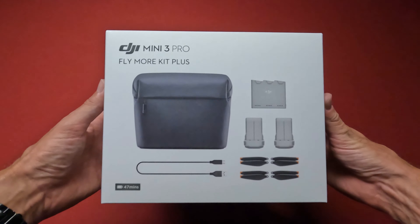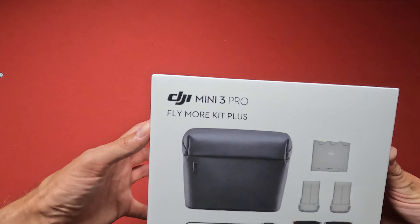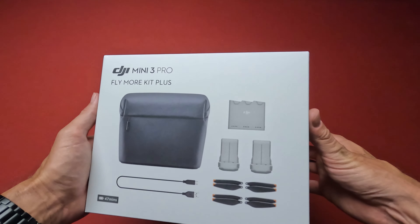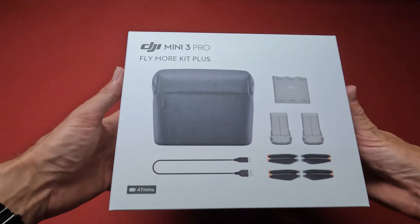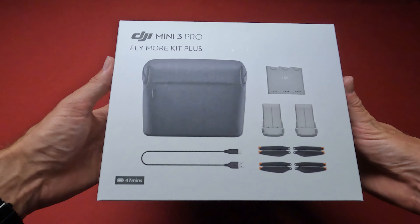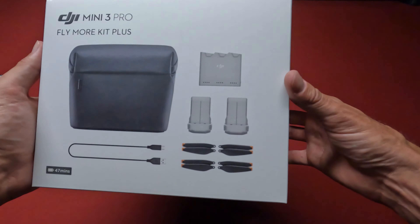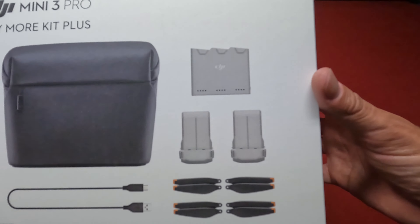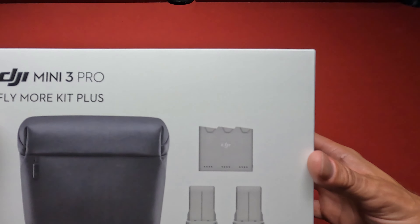Hey everyone, Brad from SoikinDrone here. Check it out — I finally got the DJI Mini 3 Pro Fly More Kit Plus. This one has the carrying bag, looks like a USB-C cable, some extra props, the extended life batteries, and also the charging hub.